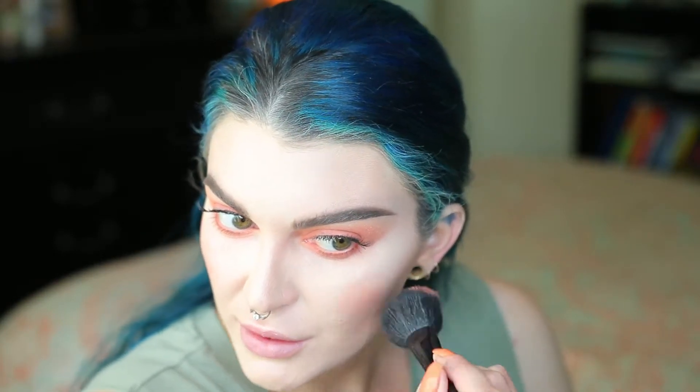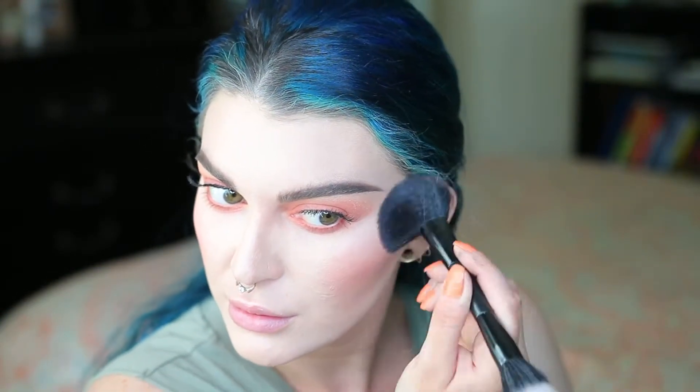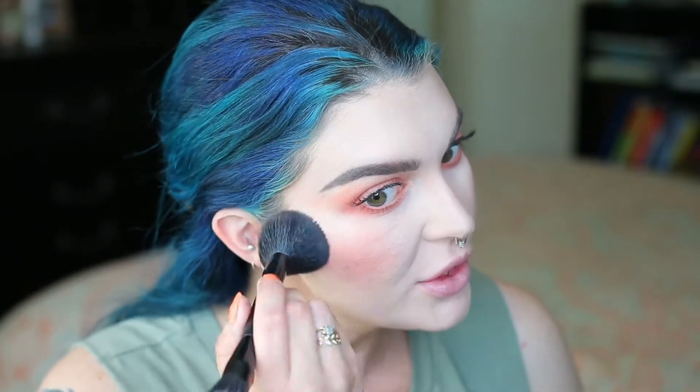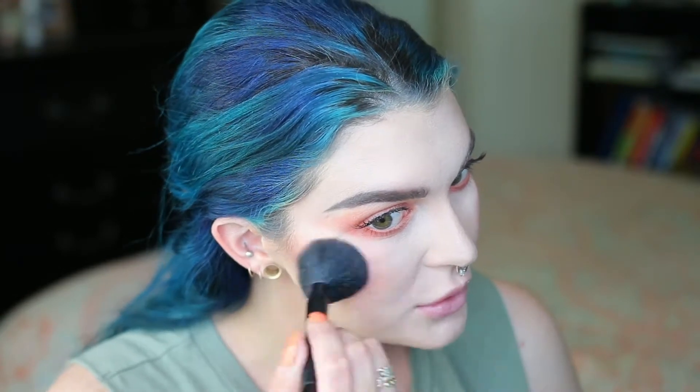I'm using the Anastasia blush kit, the shade Coastaline, for my blush. When you're blending your blush, you want to blend it into your contour. Don't forget.